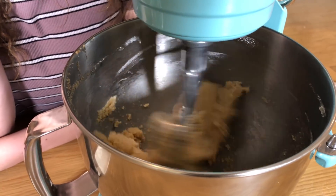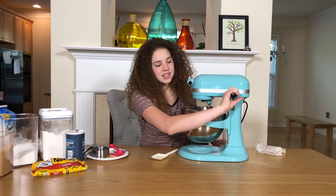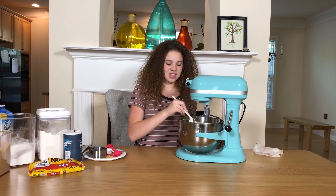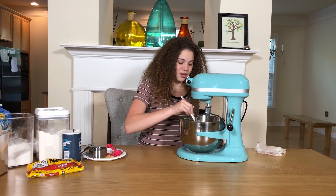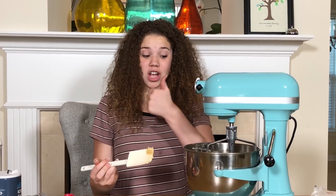Okay, now I'm gonna stir it — not like a taste test, I'm just gonna stir it — because you don't want any chunks of butter, or else you eat the cookie dough and you're getting a chunk of butter and it's gross. Okay, we are good.